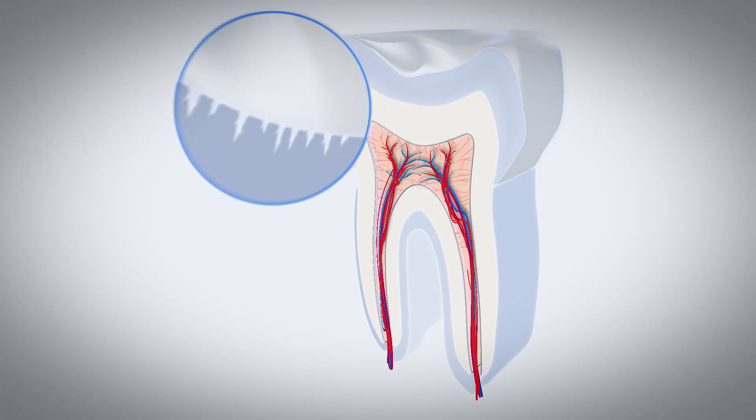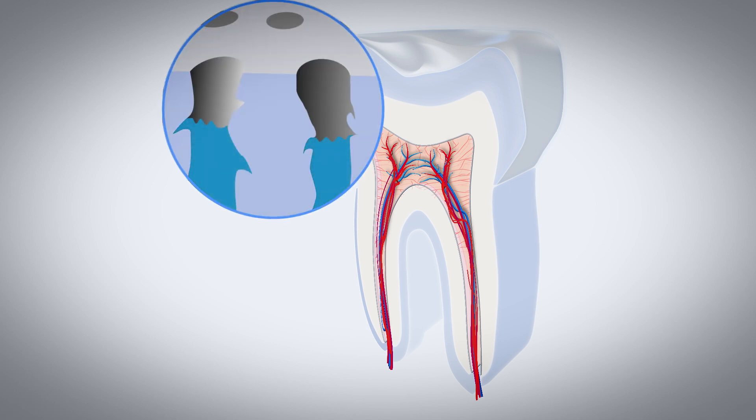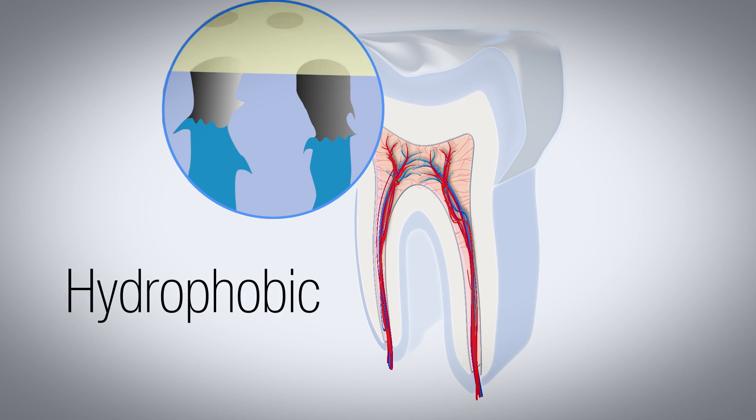We always have to etch the tooth in some fashion to get the resin system to first make microscopic details with the etch, that the resin can then go in and bind into. Now if water happens to be in those microscopic details, a hydrophobic resin will simply lay on top and be plucked away — it will fall away in time.